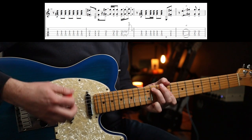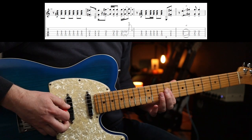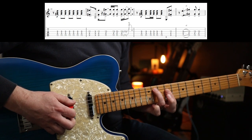Eleven nine nine — your first finger can cover the ninth fret on the second, third and fourth strings there. And then your third finger on the eleventh fret on the A.